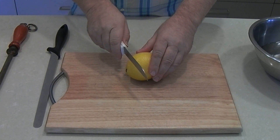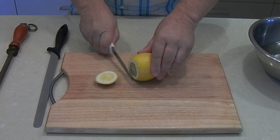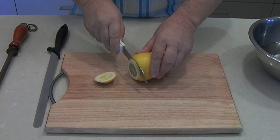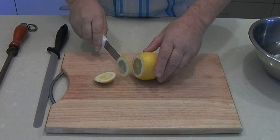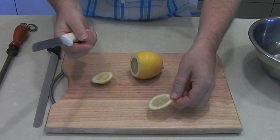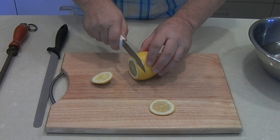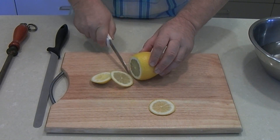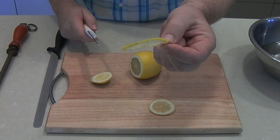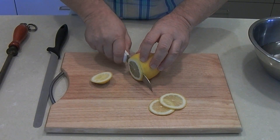We're going to take about a centimetre in and just cut the end off of the lemon, and then from there we're going to be cutting thin slices — approximately about a millimetre thick. When we get to the pips we can just remove those. Keep going until it's pretty thin, about a millimetre thick, until you've got all of the lemon sliced.